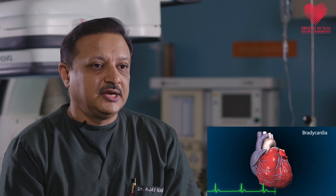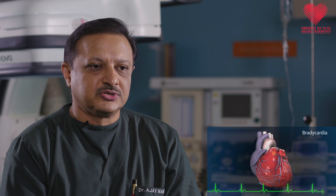Some people can get dizzy, darkness in front of the eyes, and some people can have a blackout due to slow heart rhythm. It can even be life-threatening. A pacemaker is implanted to prevent such problems and save the patient's life.